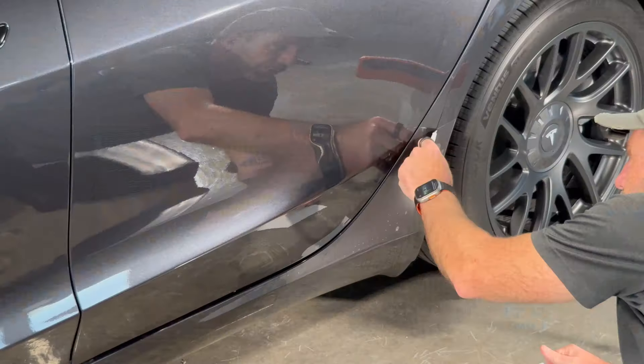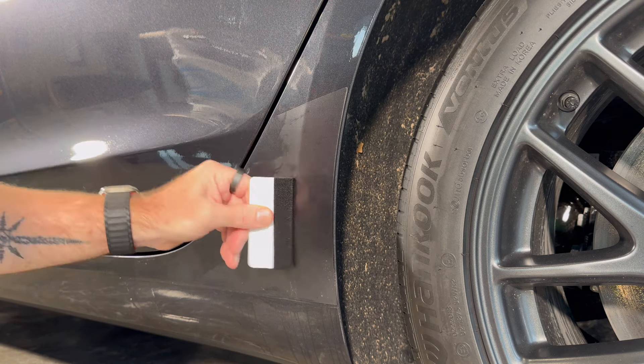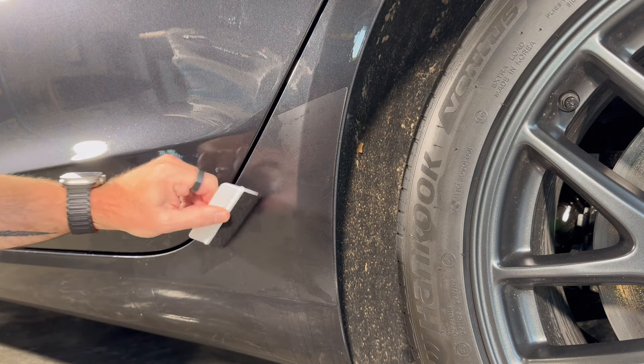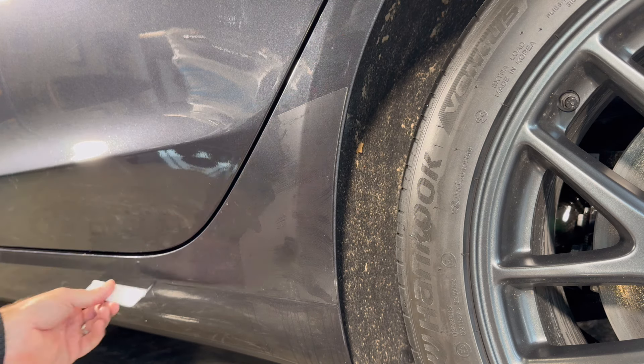With that, grab the squeegee, get down to eye level, and just work to get most of the fluid out. You can see it's very easy to work with. If you find an area that's just not releasing, peel it back, spray it, and go again. Throughout the whole application process the PPF is very easy to work with — you can peel it off without stretching it. Squeeze that last little bit out and that's the first piece done. Grab a rag to wipe up the solution.